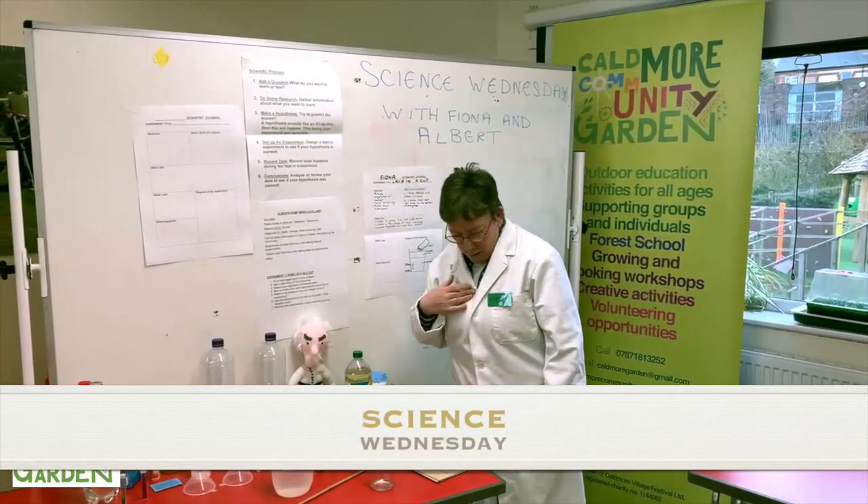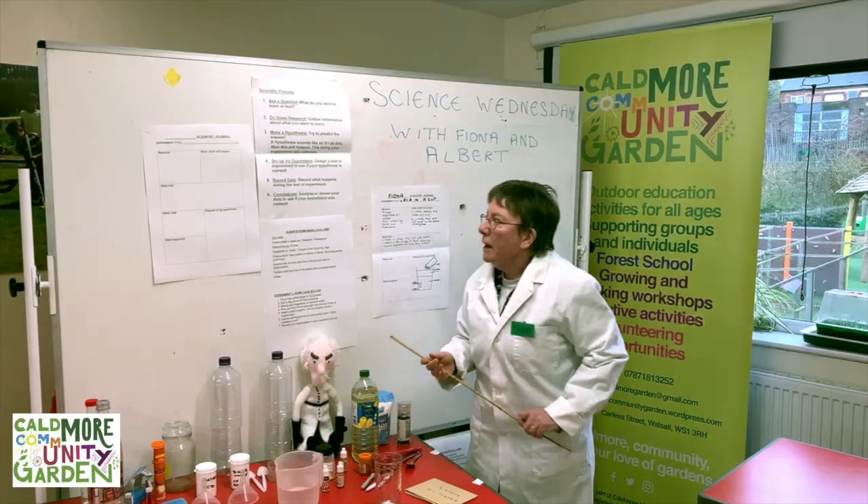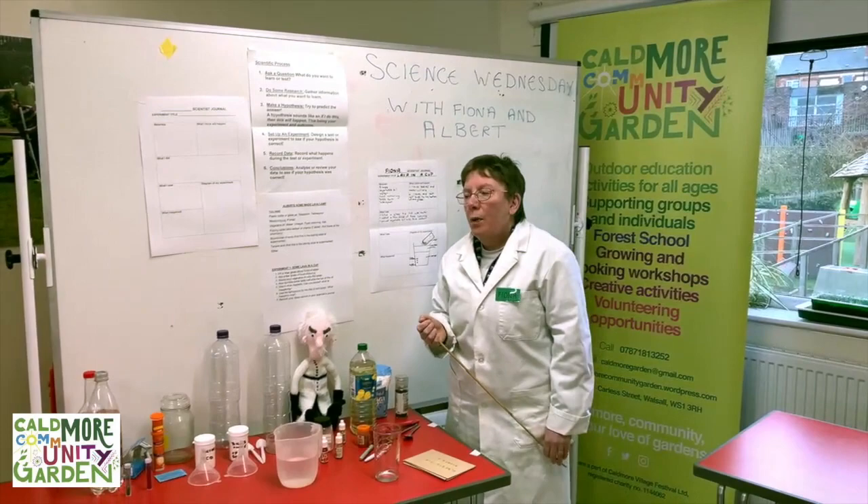Hello and welcome to Science Wednesday with Fiona and Albert. I'm Fiona, and this is my assistant Albert, and today we're going to do some science.